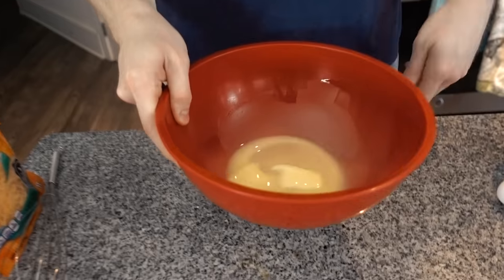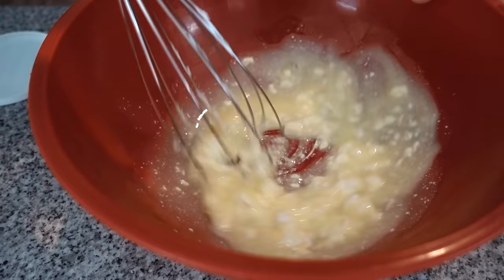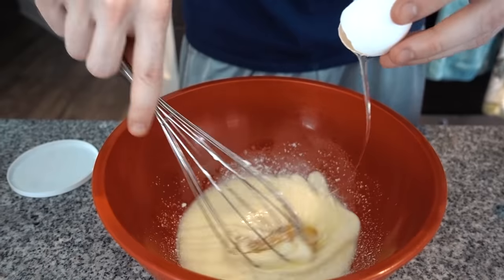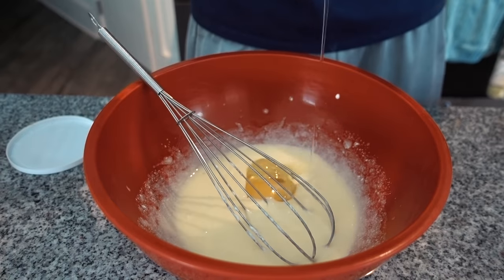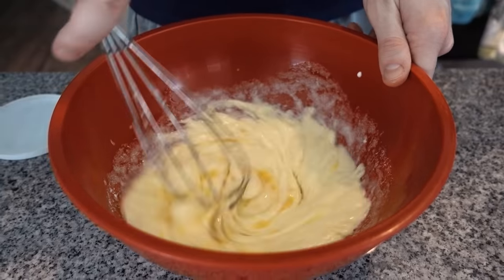Time to move on to the wet ingredients. We're going to start with a stick of butter — you're going to melt it. You don't want the butter to be boiling hot; you want it to be just melted so that it doesn't burn the eggs when you add them or start cooking them. We're going to add a quarter cup of sour cream and three eggs — just incorporate that. Lastly, we are going to add 25 drops of stevia.